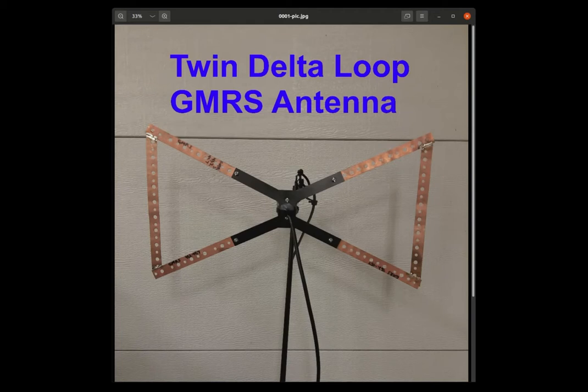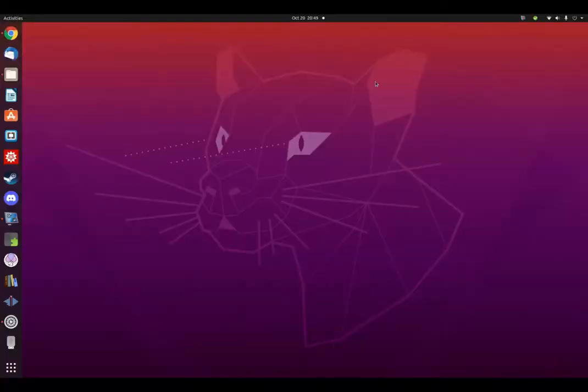This is another great project from the Palomino Antenna Workshop that takes maybe a few hours to construct and tune. What are the advantages of this antenna? We will start by using the free software modeling program MMANA GAL Basic to demonstrate the properties of this antenna.